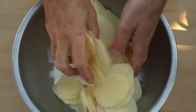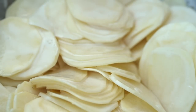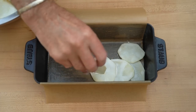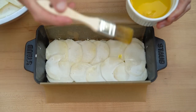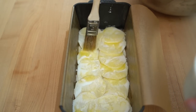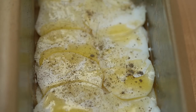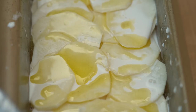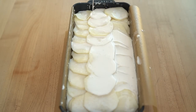Once all the potatoes are sliced, I'll toss them until they're coated with the cream mixture. I'll begin with my first layer of potatoes, then add some clarified butter, and sprinkle over some of the finely ground black pepper. Continue with additional layers of potato, clarified butter, and pepper, until I've used all the slices. Then pour over any remaining cream mixture.